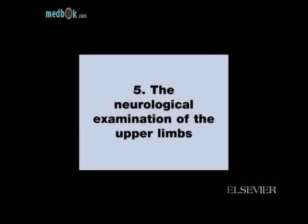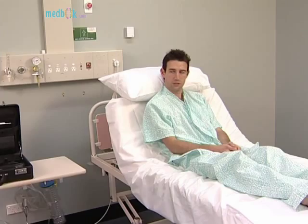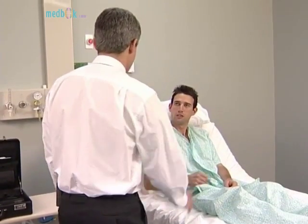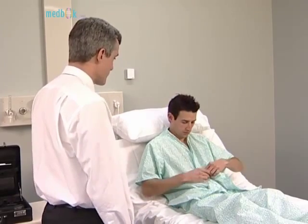The neurological examination of the upper limbs. Begin this examination by asking the patient to remove his or her shirt and to sit over the edge of the bed. Hello Richard, nice to see you. I'd like to examine your arms if you wouldn't mind taking your shirt off and sitting on the edge of the bed.